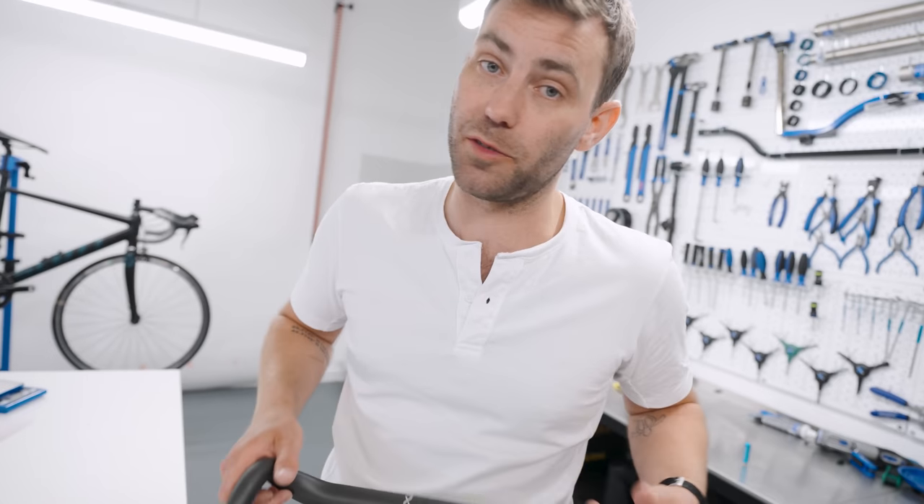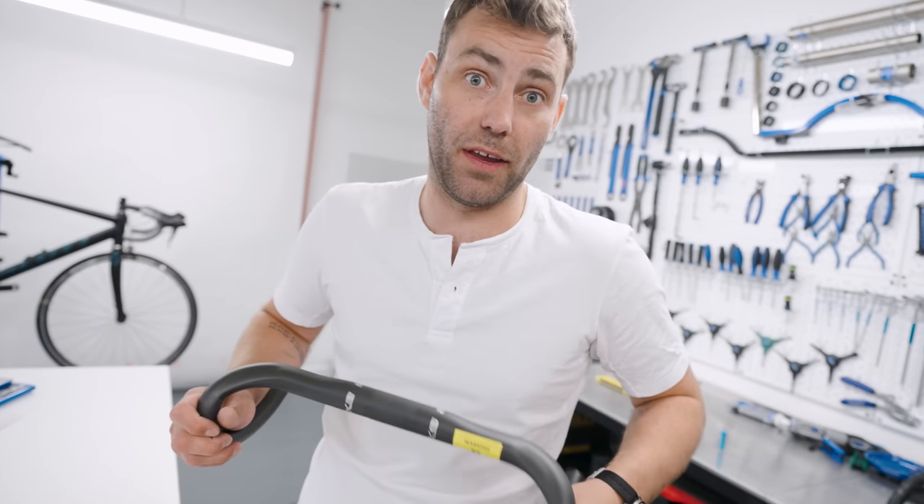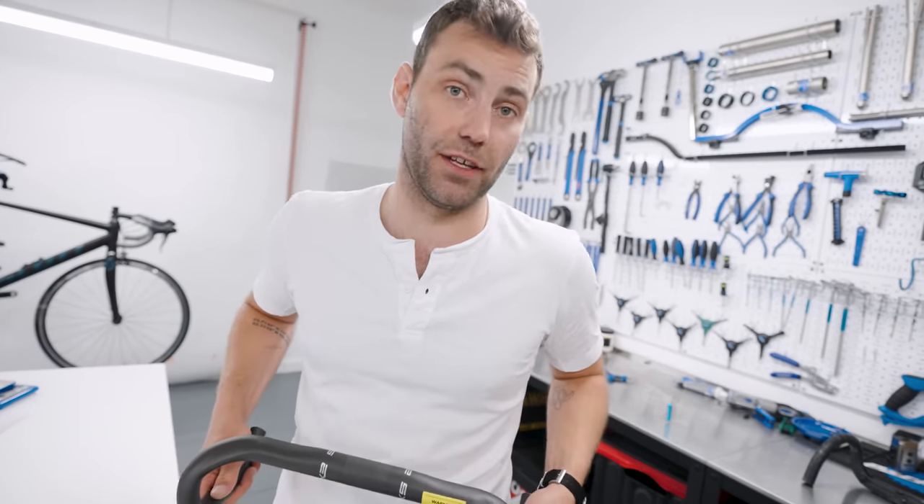It's a real game changer for some of our smaller riders. They're cheap — they're 50 quid — but a real game changer if it's right for you.